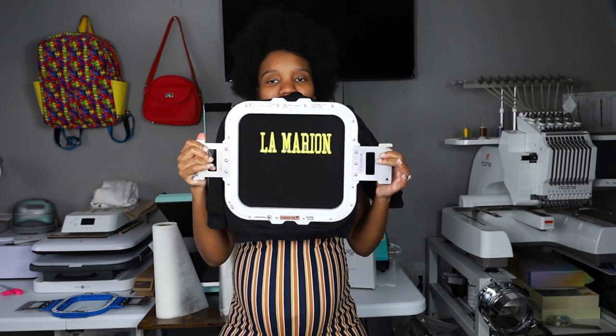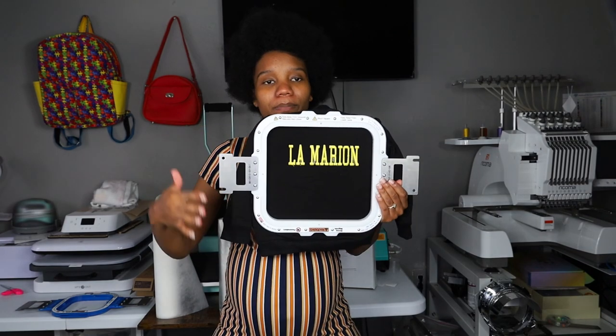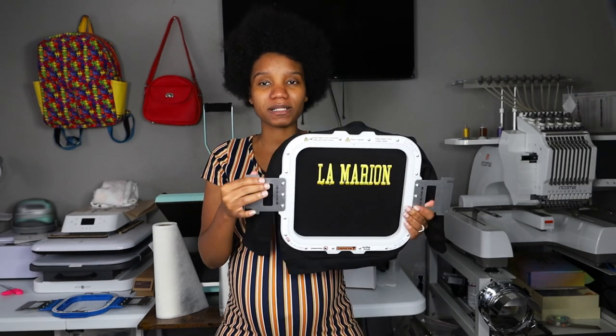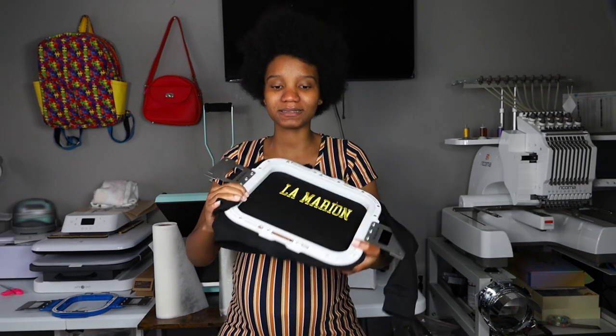The biggest learning curve with the magnet hoop is centering up, down, left, and right. I'm going to put tape going across and up and down just to know my center points. Everything takes practice. With the Recoma on 'other' mode, it doesn't know the size of the hoop you're using, which affects how it centers — unlike using a preset hoop like hoop D, which it recognizes automatically.